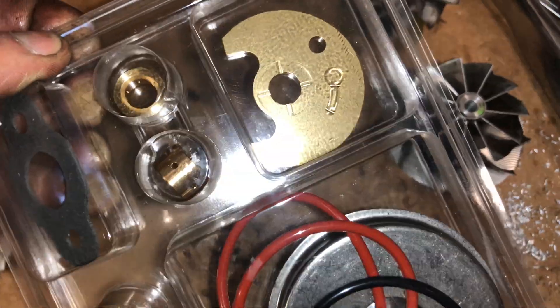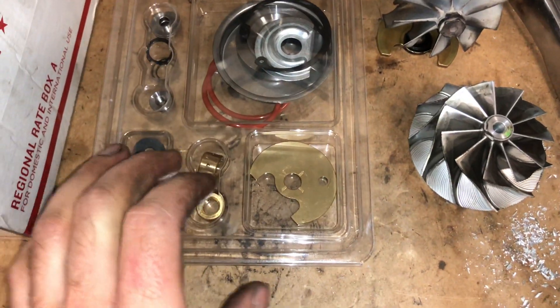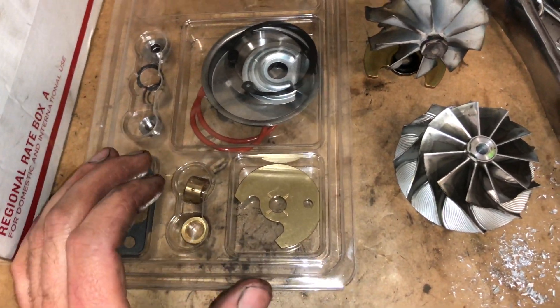That's what the thrust bearing looks like. There are two versions of the thrust bearing — a reverse and forward rotation. I'll link to the one that you need in the description box.